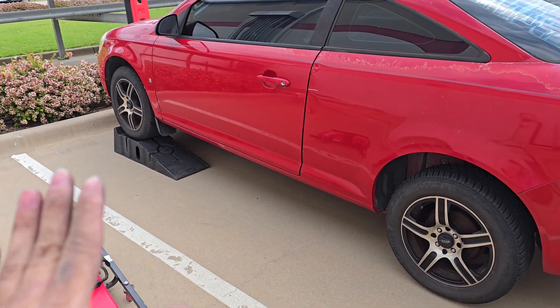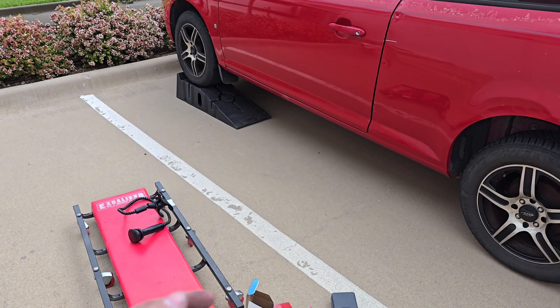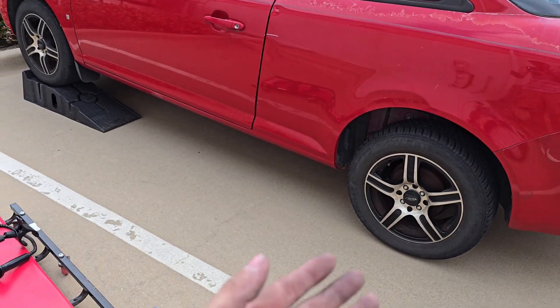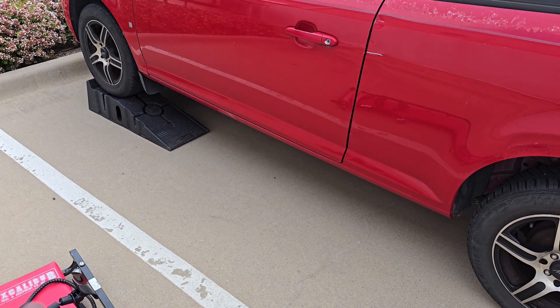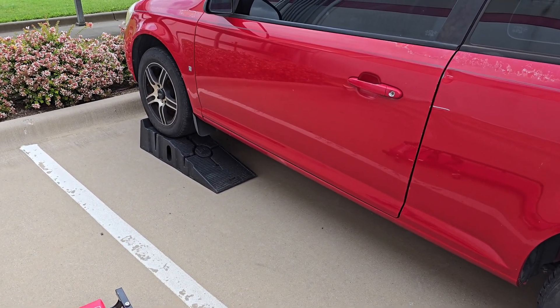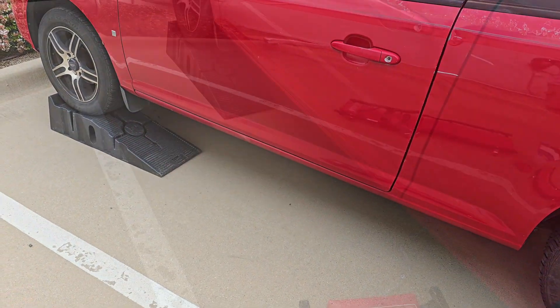So without further ado let's get to it. First things first, we need to lift the vehicle. I recommend lifting the front portion. You're going to want to use a jack with jack stands, a ramp with wheel chucks as I have here, or your third option is to use an actual lift. I'm using ramps today. Now that your vehicle is lifted up, we can find the O2 sensor.